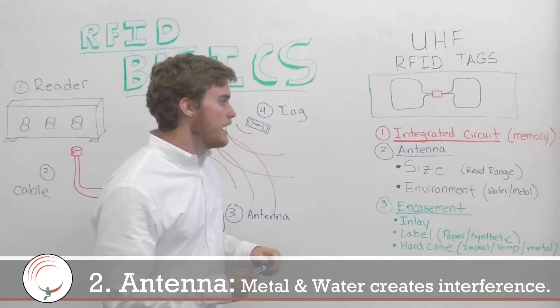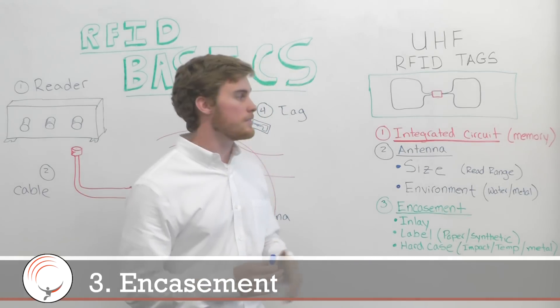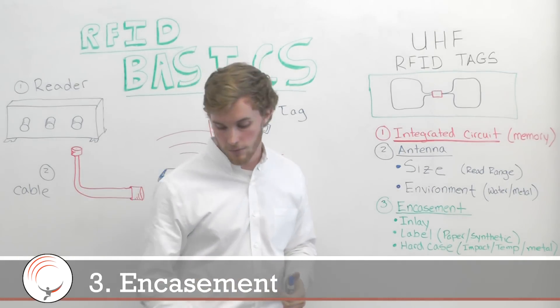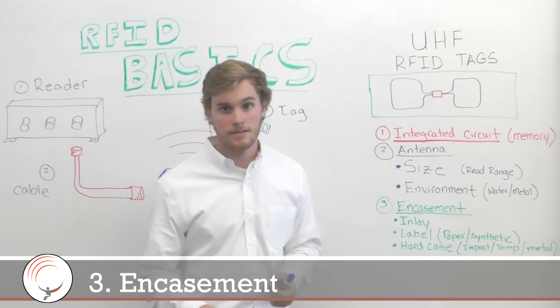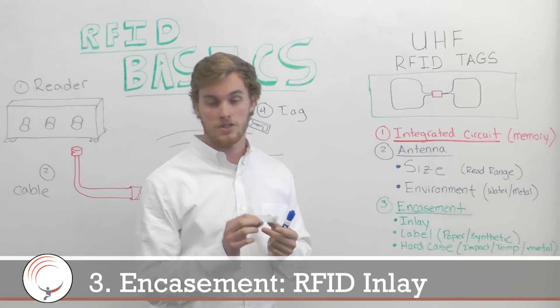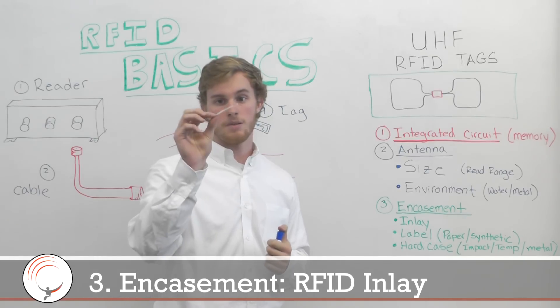Can you read the tag or not? And the third thing is the encasement — that's the green here — and it can take a multitude of different form factors. The most basic is just your inlay, which is as simple as you can get with just an IC and the antenna. This is a good example of just an inlay.